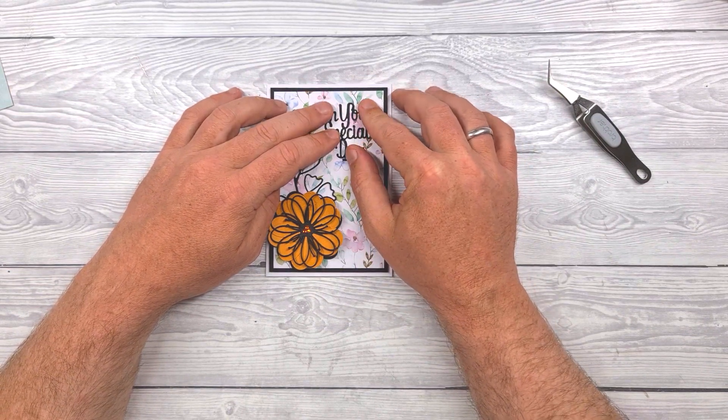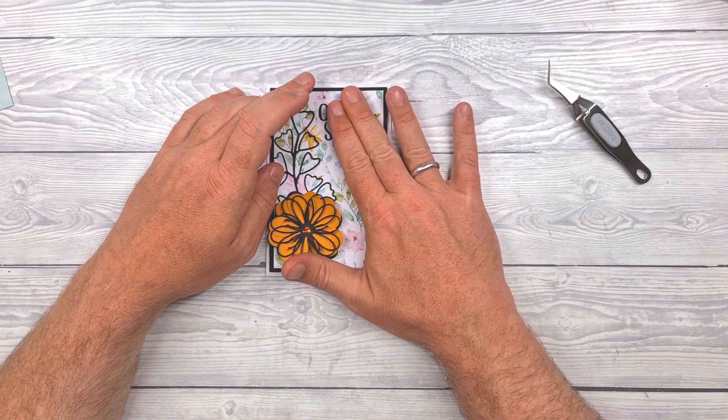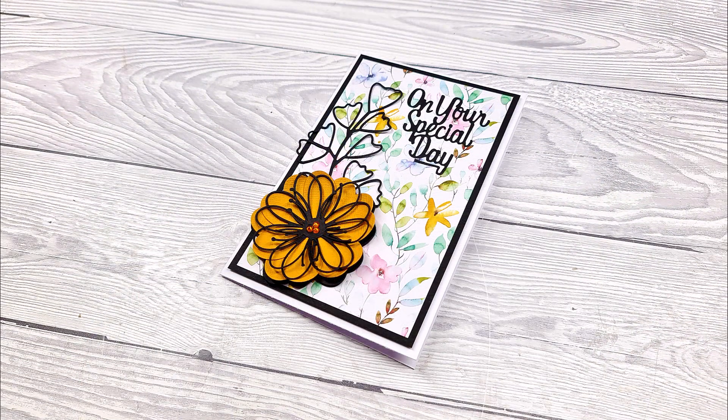And there we go — there's card sketch challenge number 26. That's half a year's worth of cards if you do one a week. Please remember to give the video a thumbs up and subscribe for more content from me. Thanks for watching.